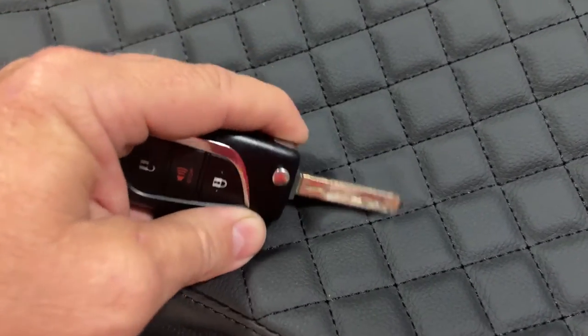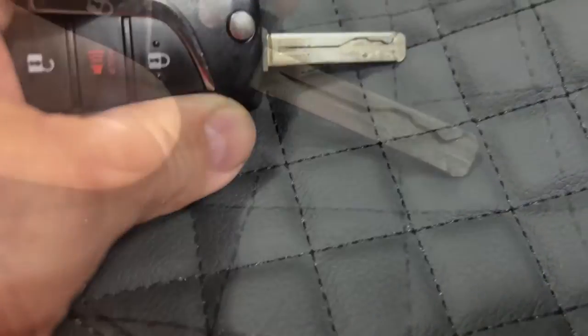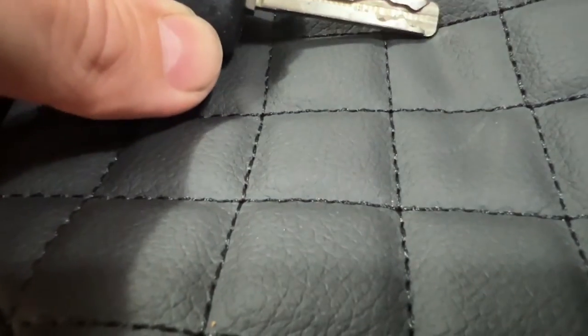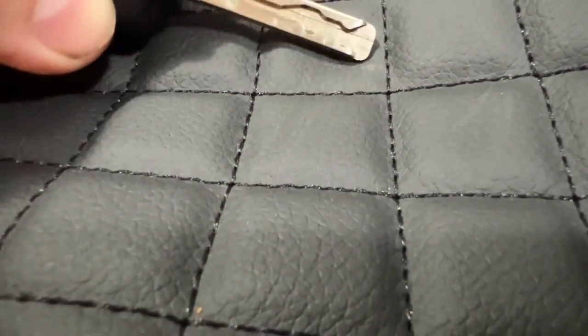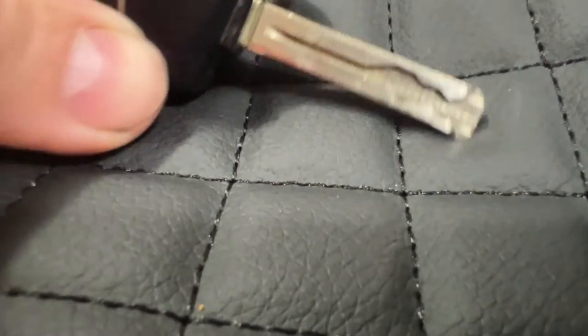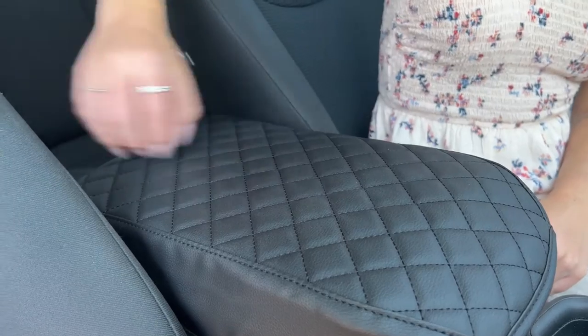Made from high quality material, this armrest cover is designed to protect your armrest from scratches caused by keys, nails, or any other sharp object that may accidentally come in contact with it. The armrest cover surface is resistant to scratches, ensuring that your armrest remains looking fresh and pristine even after prolonged use.